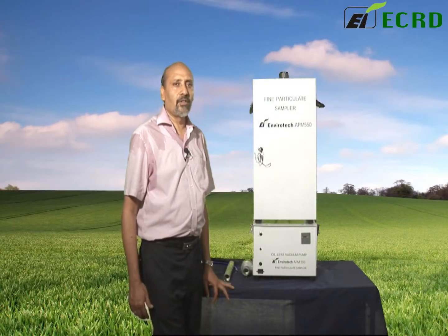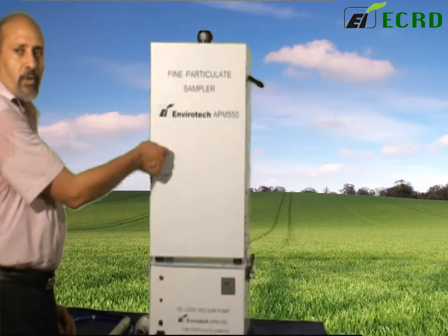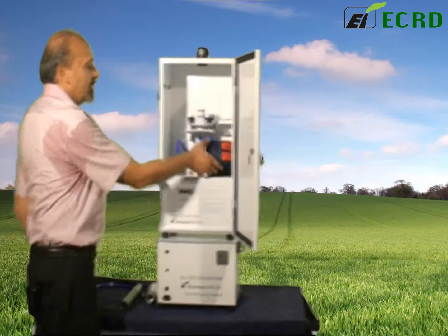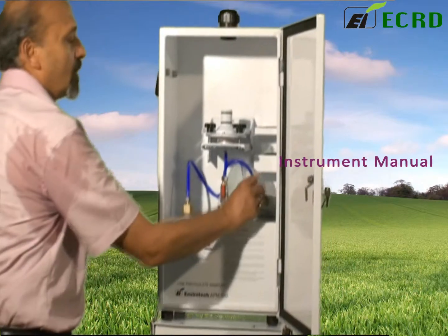We will now start accessing the main parts of the instrument. We've already got the key, put it in the lock and open up the cabinet. What you will find here is a small set of accessories and tools and the instrument manual.